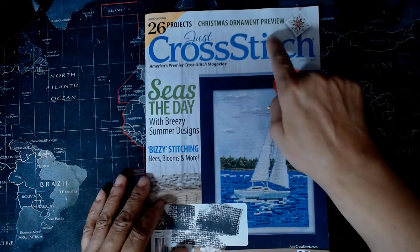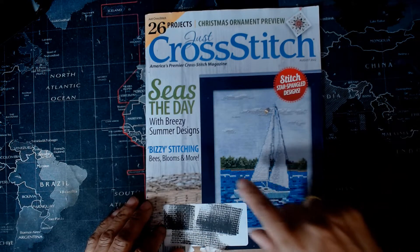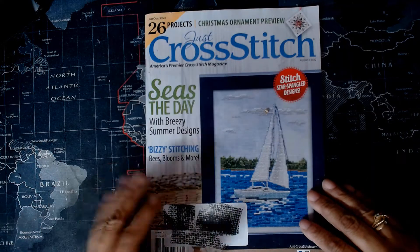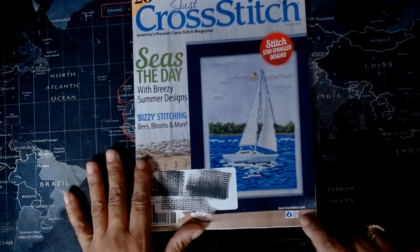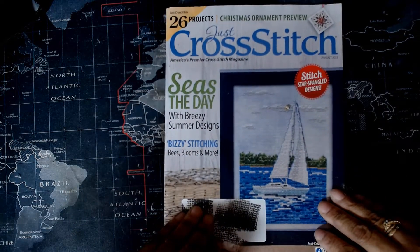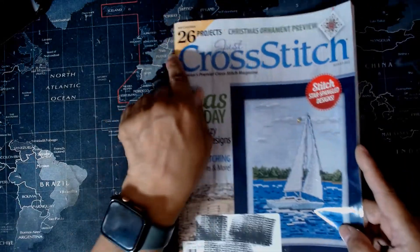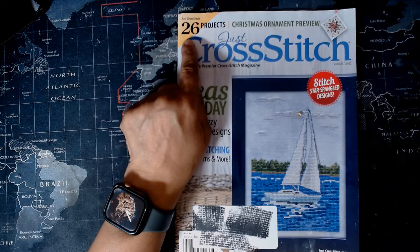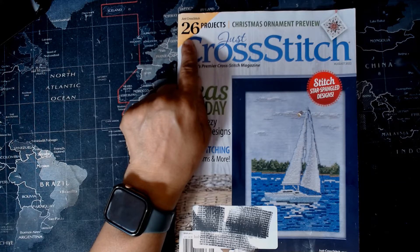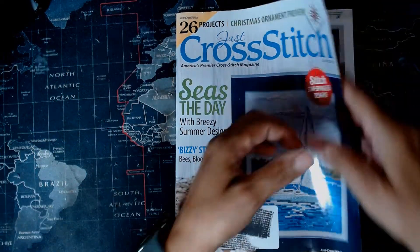This issue is called the Christmas Ornament Preview. You see a sailboat on the cover, and there's 'Seize the Day,' 'Busy Stitching,' bees, blooms, and more. JustCrossStitch.com is the website, and they're also on Facebook and Instagram. It says 'Stitch Star Spangled Designs,' and this issue includes 26 projects.